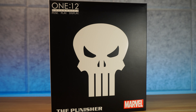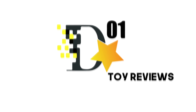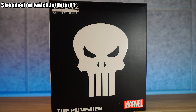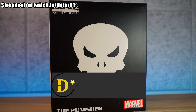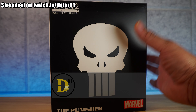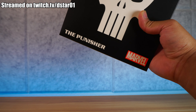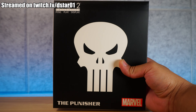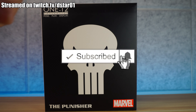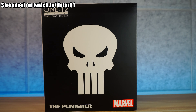What's up guys, thank you for joining us once again on the DSTAR01 channel. I'm your host DexterRaculous, and today we'll be unboxing a fake. This is not the Mezco 112 Collective Punisher — it's a fake, it's a China clone. It's something you get on eBay or AliExpress for $30 because you thought this is the real deal and didn't want to spend $400.